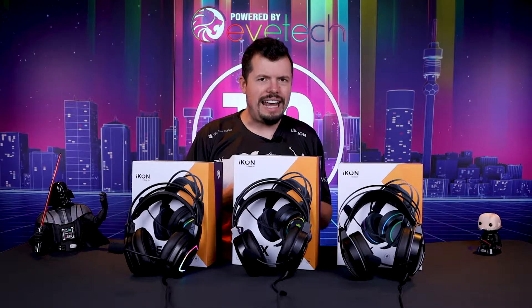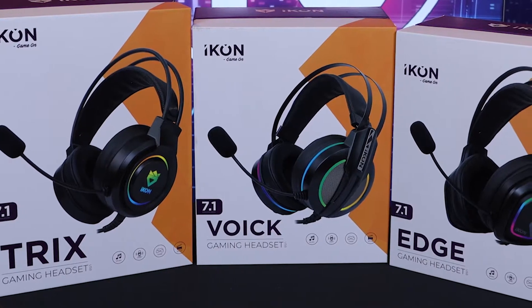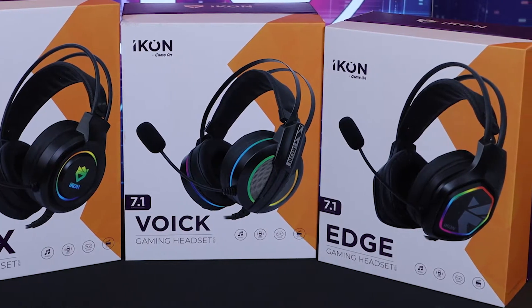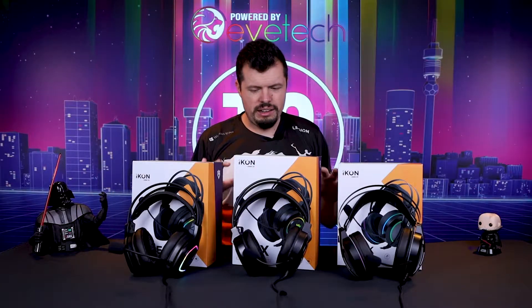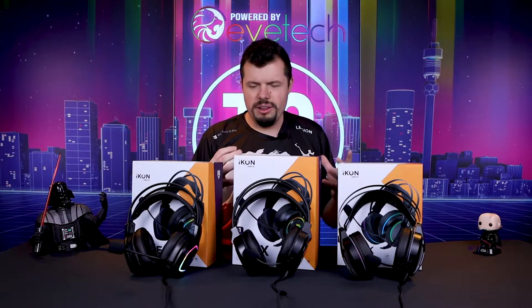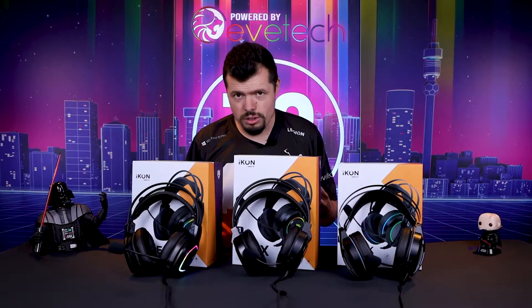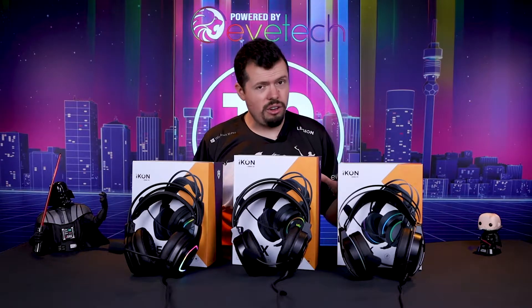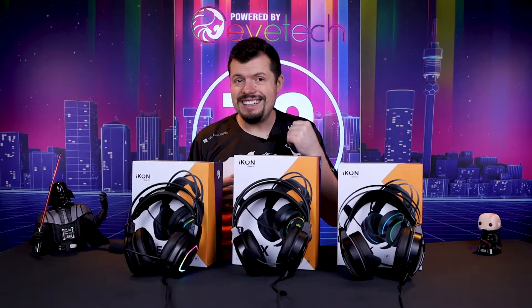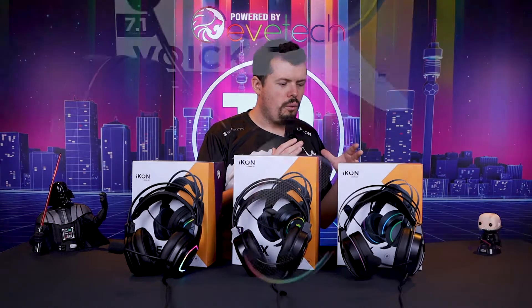I kept the three USB headsets for the end because these are PC specific and are only going to be compatible with PC — sorry PS4 guys. There are still four other headsets you can use, but these three, while they are the same, are kind of completely different. All of them have suspension headbands, USB with built-in sound cards, RGB, built-in microphones, and on-ear headset controls — and that's where the similarities sort of end.